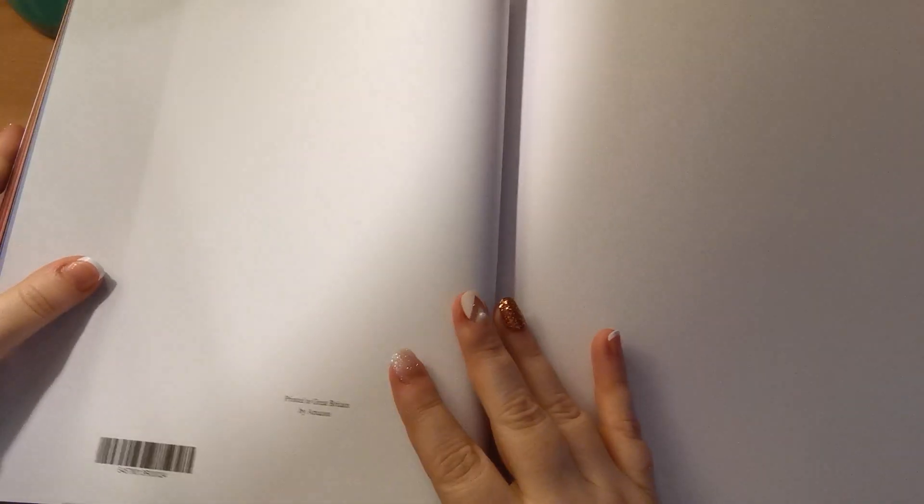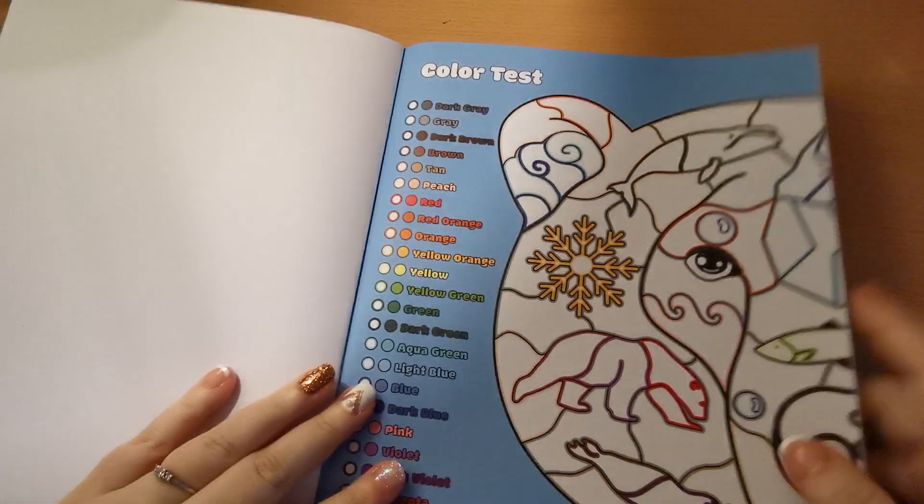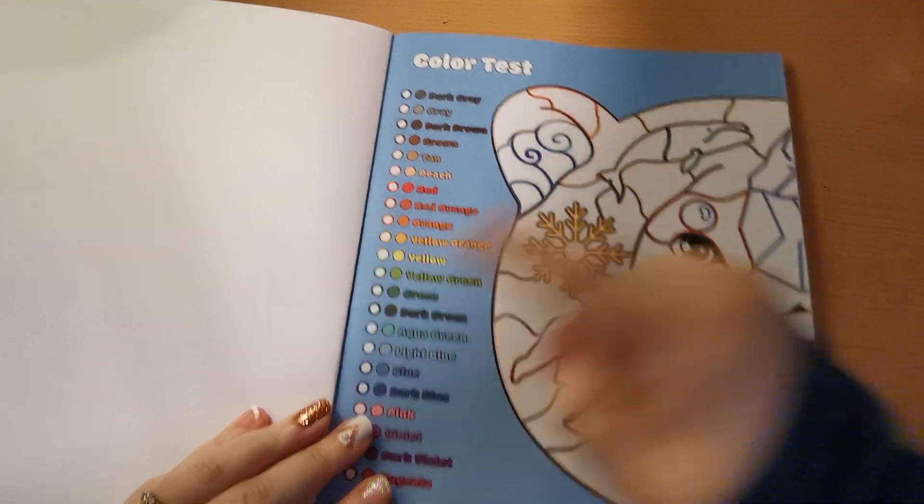Then we have the end of the book, and there is a blank piece of paper just here if you want to test your mediums and your colours and things before you record them on your colour palette here on the front.